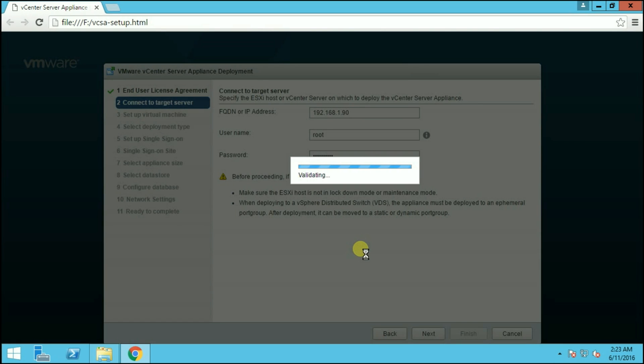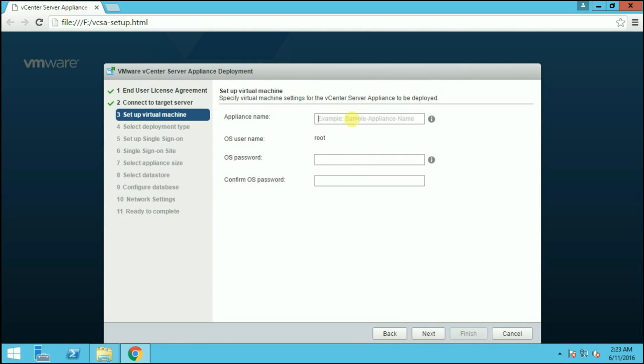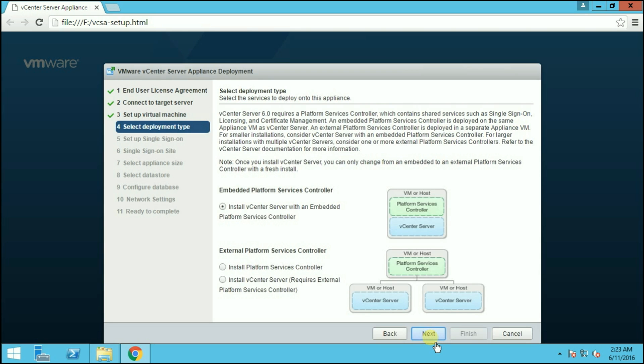After validation, we have to provide the appliance name, which can be set to anything required. I am entering 'vcsa'. The username for the vCenter Appliance is root by default, so we just need to provide the password here. After providing the password, click Next to proceed further. Here we have to provide the deployment type.